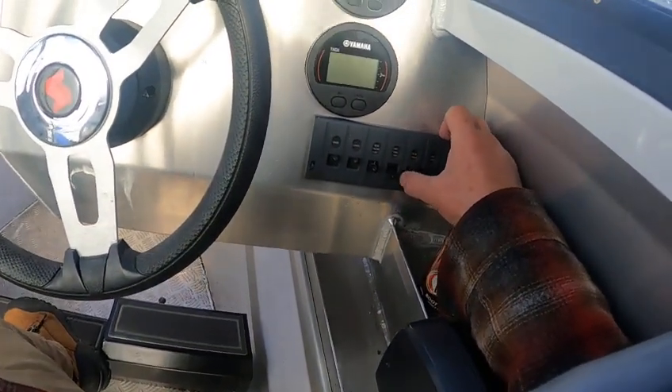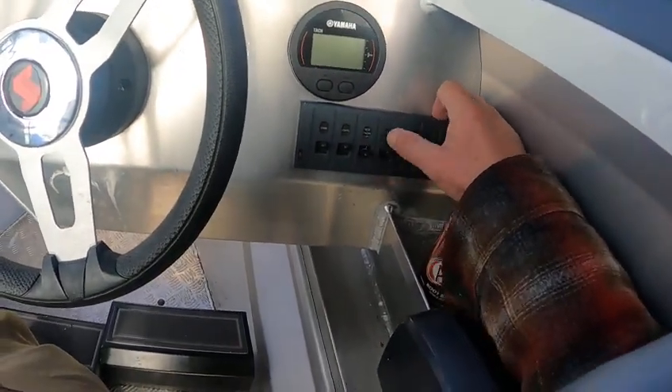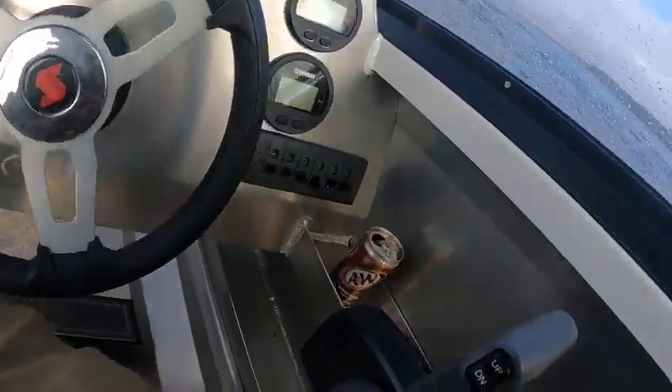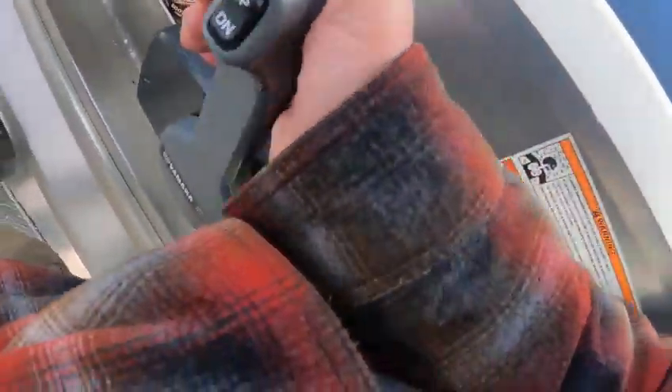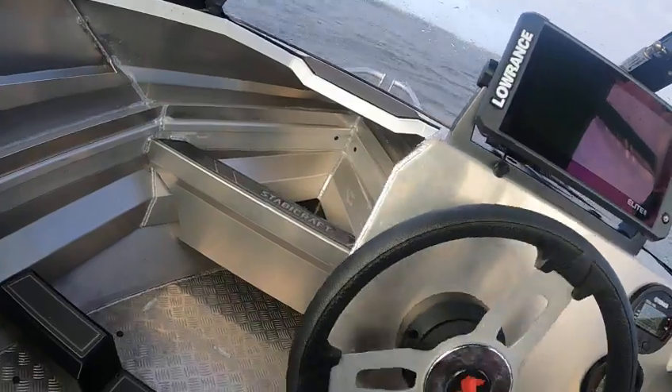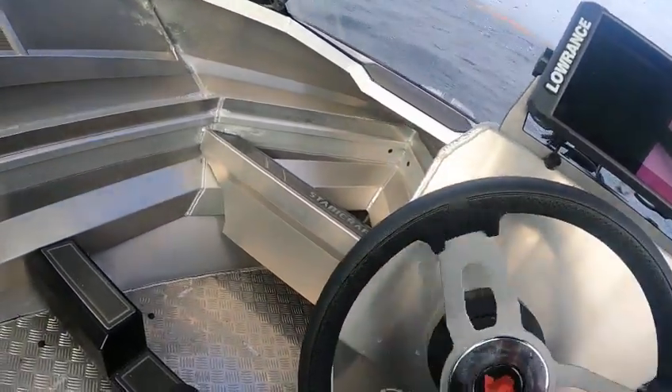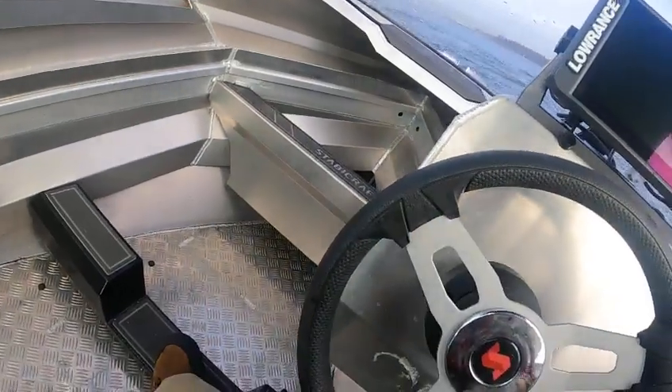Deck light works, bait tank doesn't work. Notice the lighting coming on. Got the command link gauges. What we're going to do is just turn this on — put it in gear and you can just roll it. You can feel that current coming. I'm going to spin it around — it turns real fast.